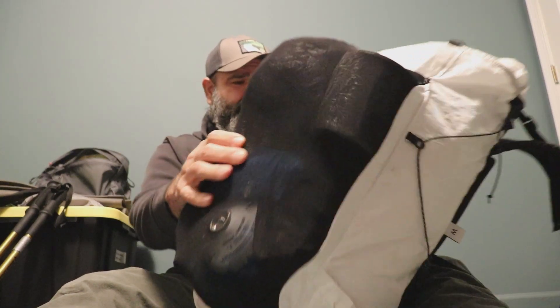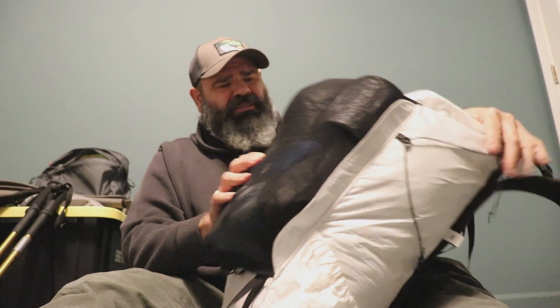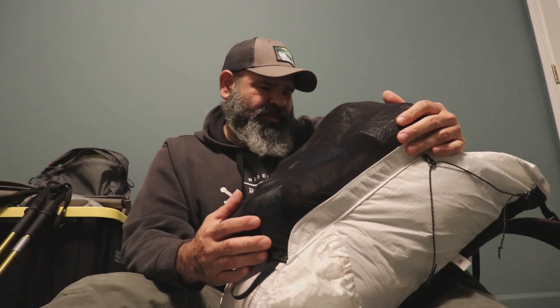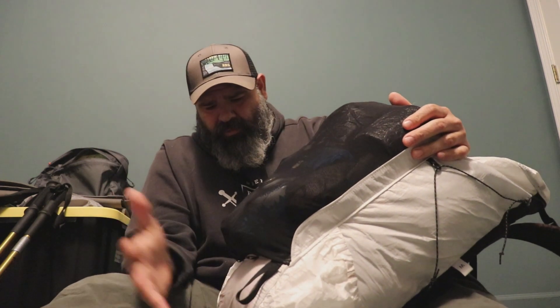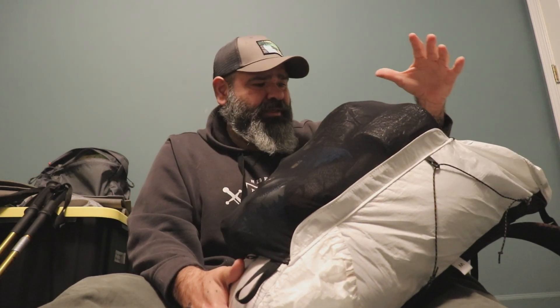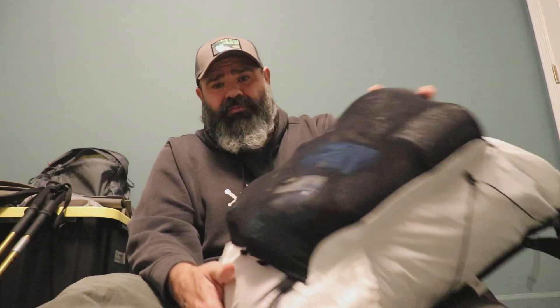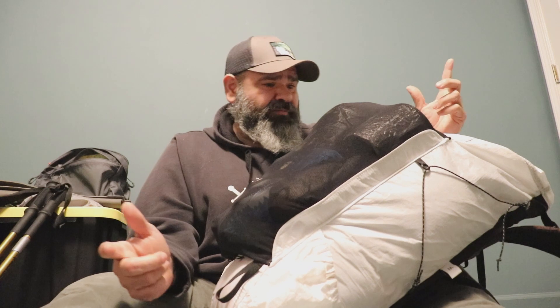I love how stretchy this back mesh pocket is. I've got my gear dialed down to being really minimal, so I needed a more minimalist pack, and this pack has really done the job. Let's dig into what I've got in this mesh pocket.